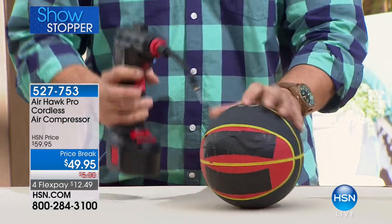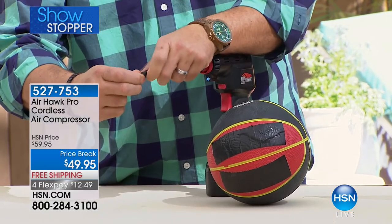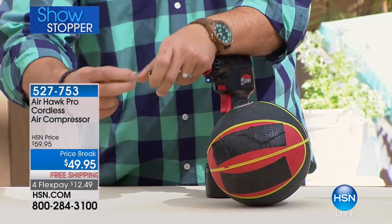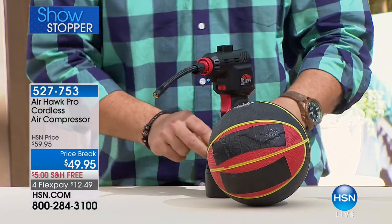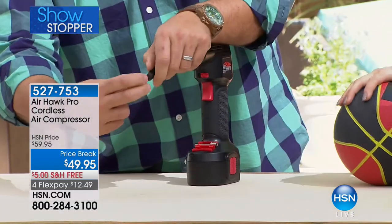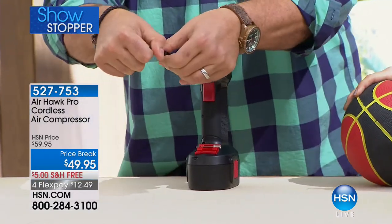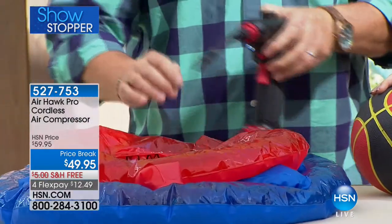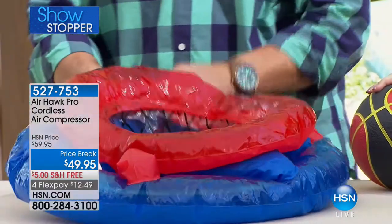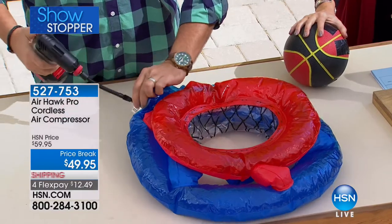It filled that in just seconds. Now for a pool toy — I take off the tire tip and attach the inflation tip, which stores right on the base so I never lose it. This is the kind of situation where you've walked 100 yards to the beach, the kids bring you this giant inflatable, and you'd normally be there for 20 minutes getting dizzy. With the Airhawk, it's easy. Now let's show something harder — a bicycle down here. Every bike has two tires, and when they go flat, that's a lot of work.